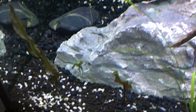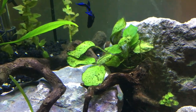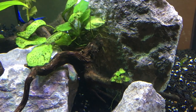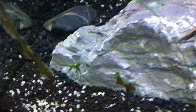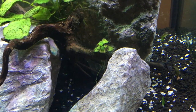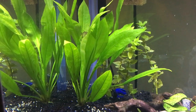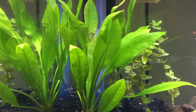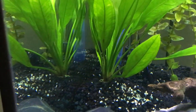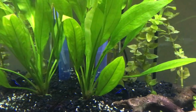Then we have some Anubias Nana — one of the little sprigs from the mother plant and another offshoot sprig of the mother plant. The roots on one are buried into the substrate, whereas the roots on the other are dangling and it's wedged into some of the crevices on that wood. In the back we have a nice Amazon sword plant. There are a couple of leaves that weren't doing well when I got it, but there are new leaves coming up right in the dead center of the frame.